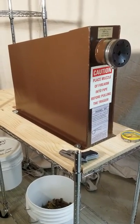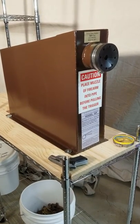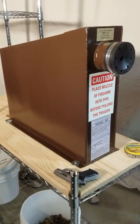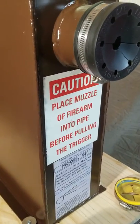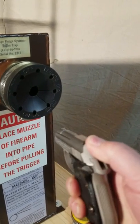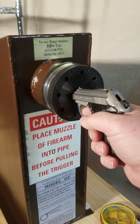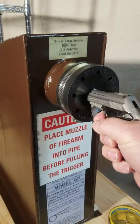I didn't particularly like the blue color, so I changed it back to a brown and just duplicated the images. We're just going to shoot a little gun into it today — a little .32 Browning, or Breda Tomcat. It should just go in there, spin around, and disappear.